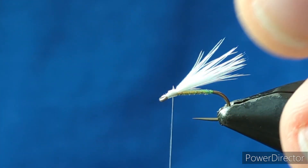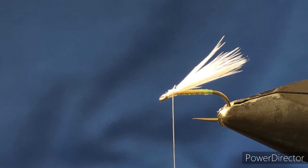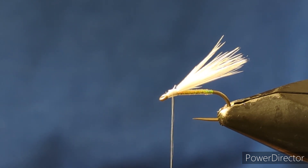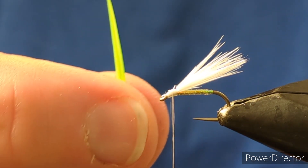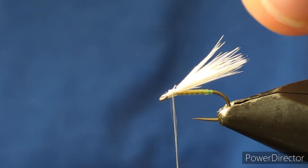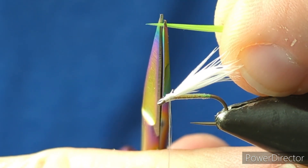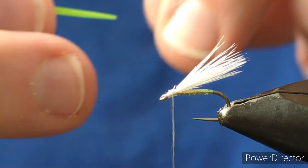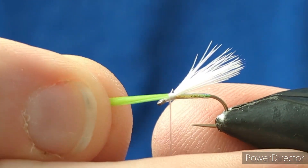The next part in the fly is a couple of pieces of goose biot. I'm going to pick off my two biots. This is the biot here - what I do is come in and that wee sharp tip, just come in and knock that square. I normally tie in the two together, but I'll do this one at a time just for durability.